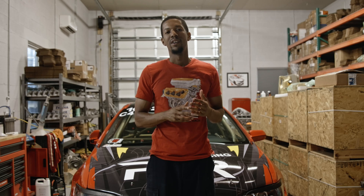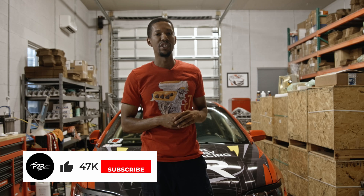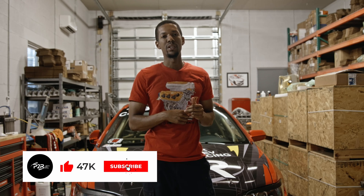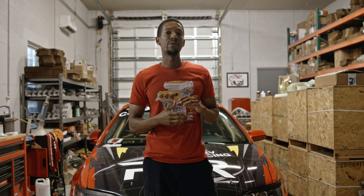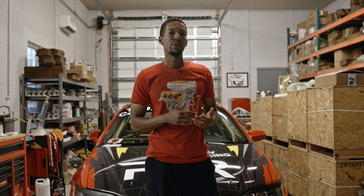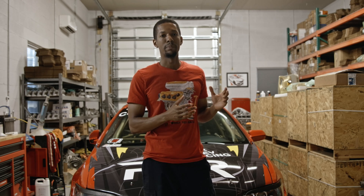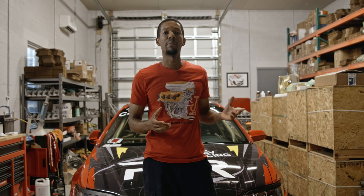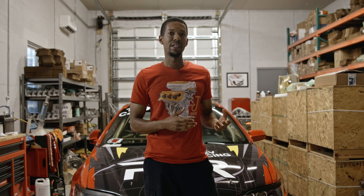Hey, Sean here from P2R. Today I'm going to be putting together one of our brand new short blocks — a J35A4 engine. We got those brand new short blocks from Honda. We're putting it together with a brand new set of our CNC ported cylinder heads with a Ferrara valve train package. We want to show you what our cylinder heads can do as a direct drop-on for somebody that wants to run a stock block J series with a set of our CNC heads, and I want to take you through the process of putting this engine together.